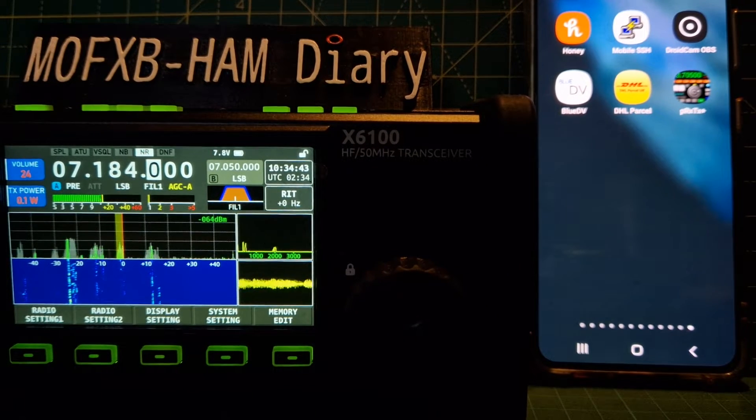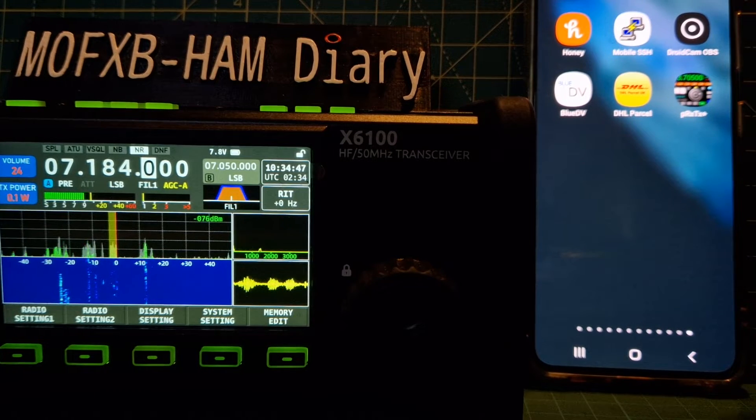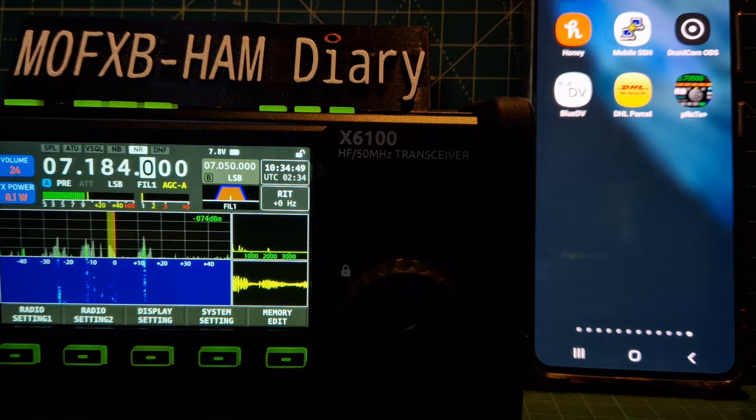Welcome to my channel. I've downloaded the Pocket RX TX app - you'll see it in a sec, it's on the Play Store and it's the plus version at £4.49. It should work on the ICOM 705, the Zygo X6100, the G90, and other radios. I thought I'd try it out first on the X6100.